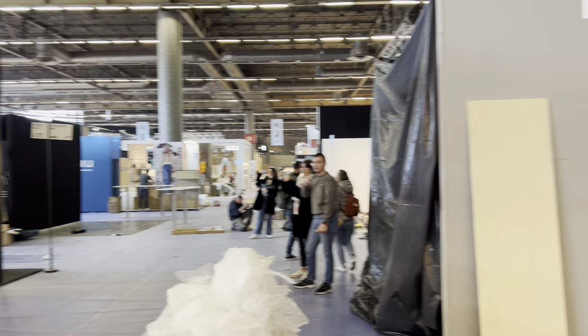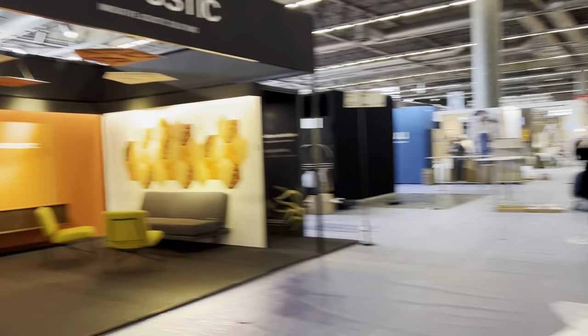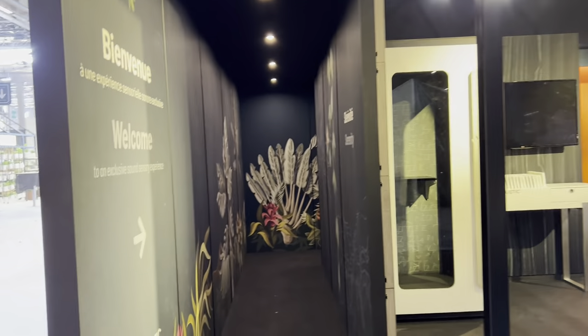The exhibition is not ready yet — as you can see there is plenty of construction — but we succeeded in assembling our booth before time.